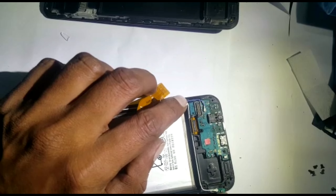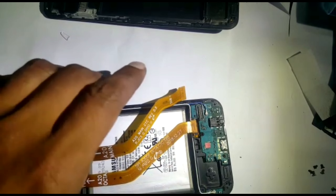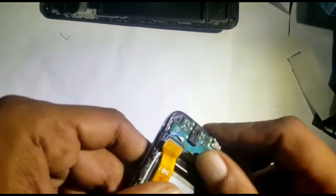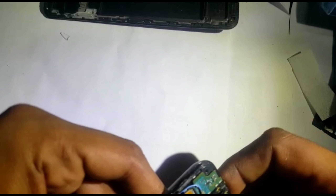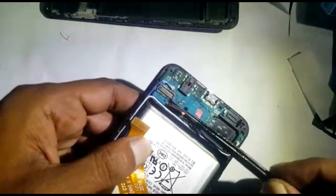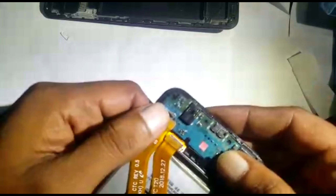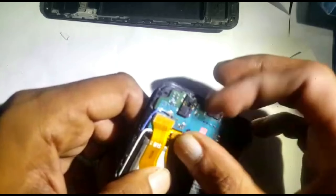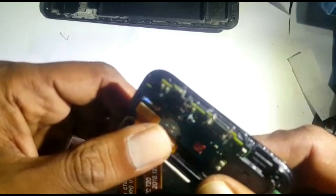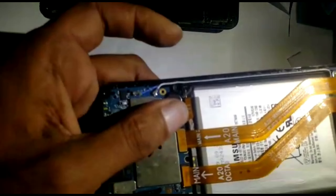This can stick there. Now we need to connect the flexes — they go in here. You can put a little bit of glue or double-sided tape under it, but I need to test it first, so I'm not gluing yet. Sometimes it gives you a problem and doesn't stick, but I need to test the LCD first. It's not necessary, but sometimes it pops up and you can't close the phone properly.